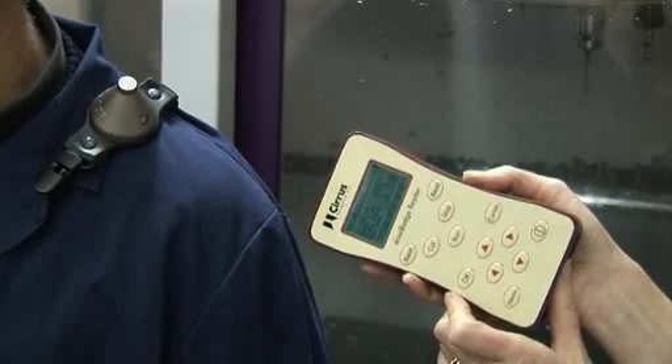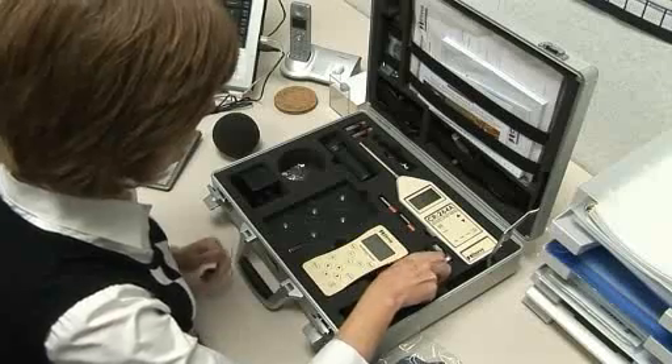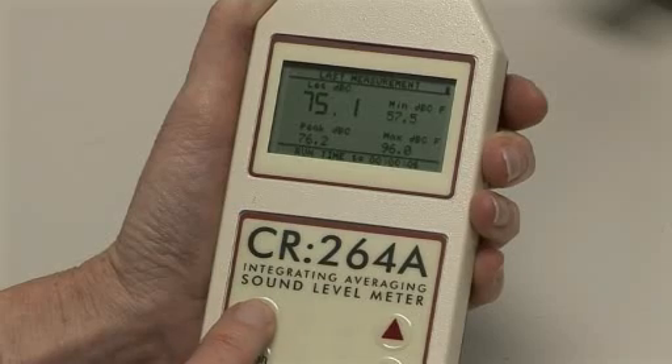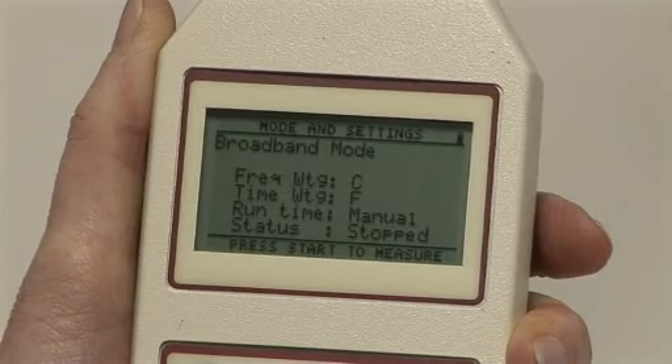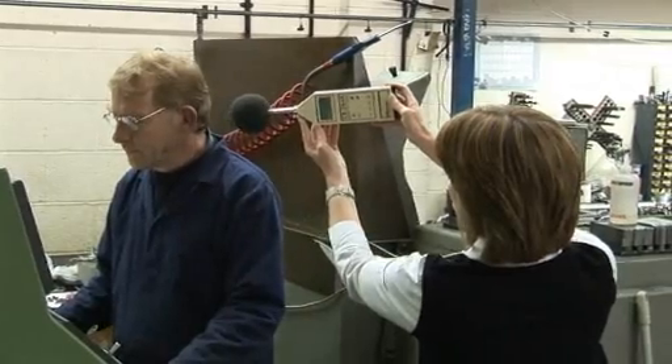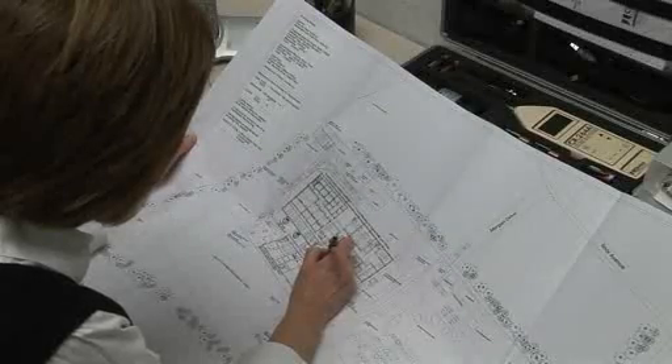We've broken down the process into a number of short sections, covering sound level meters versus dose badges, meter settings, measurement types, broadband and octave band, measurement positions, hearing protection, and noise surveys.